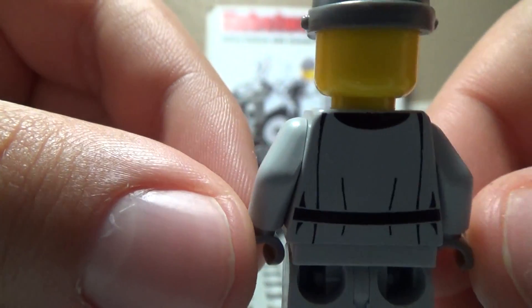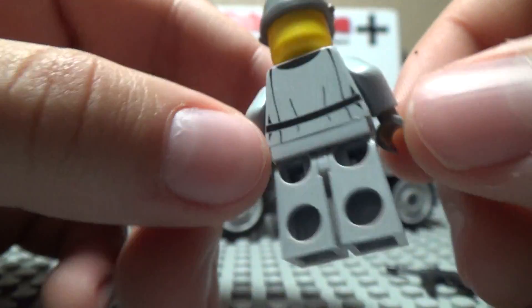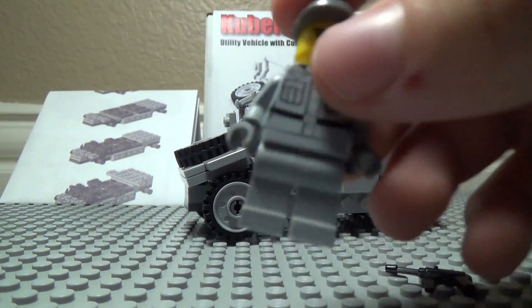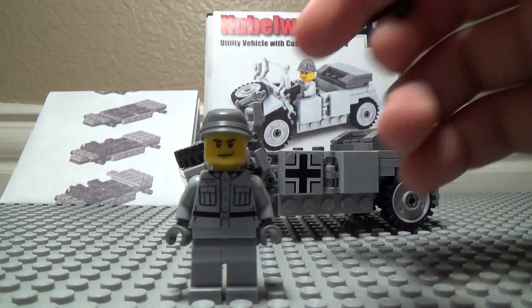Or the eagle. And then the back — nothing too special, just the belt and the cloth. He's got light gray pants, dark gray hands, and light gray legs. That's the figure that it comes with, and then he has the MP40.